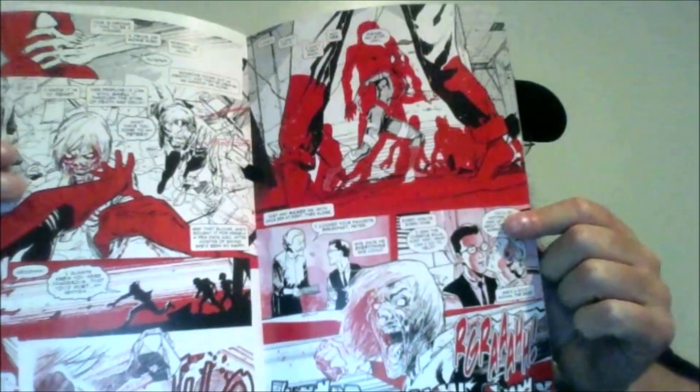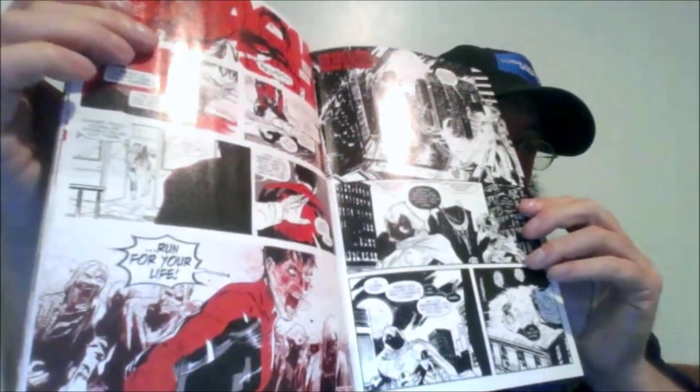At the end — I think this is one of the longer stories — we actually get zombie Aunt May come in to attack him, which is kind of crazy. He ends up taking her out, and basically he realizes he's been infected and tells everyone to run before he turns into a zombie. Very cool, very dark.